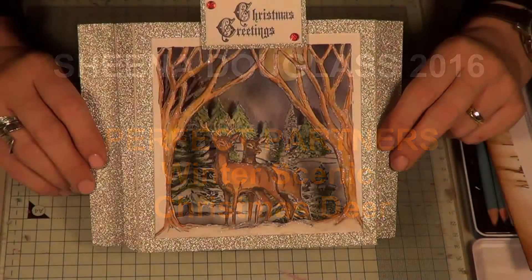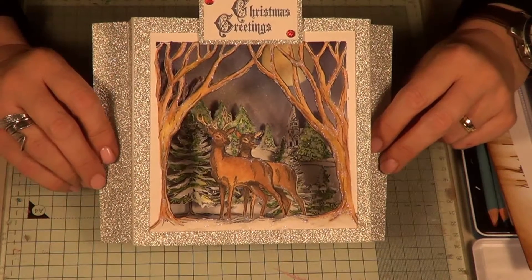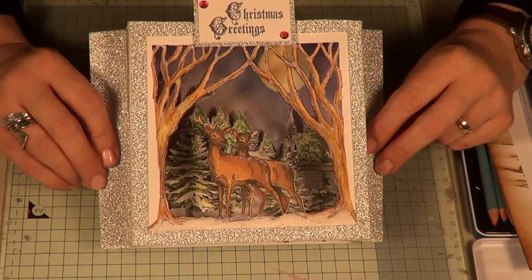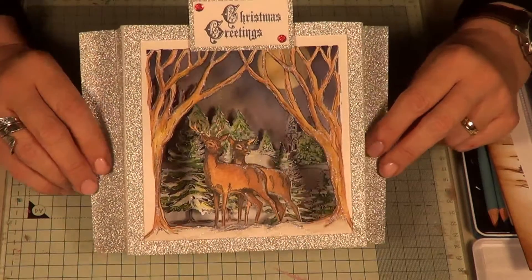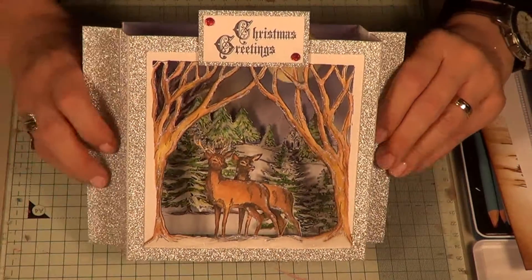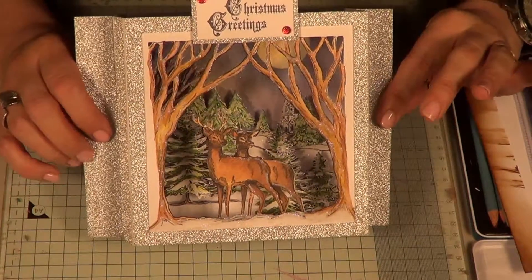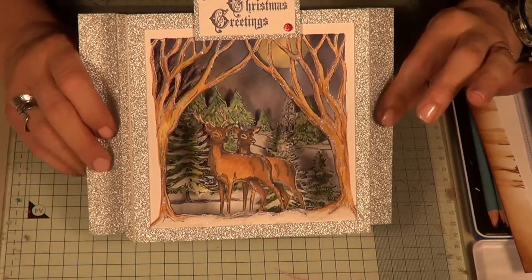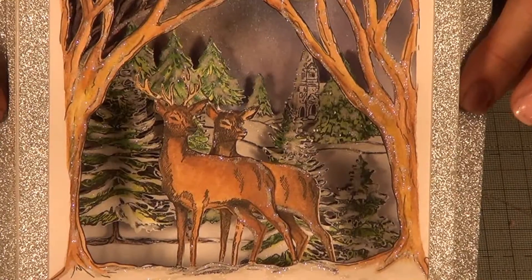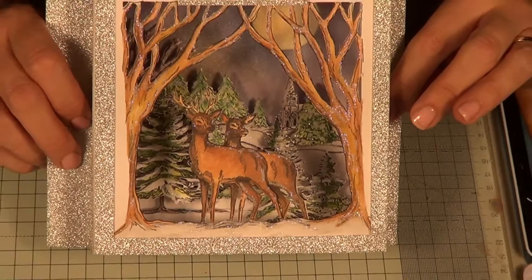Hello, it's Sheena here. What we're looking at is my Christmas Dear Perfect Partners Dies and Stamps - the biggest dies I've done so far with matching stamps. This card was created by one of my design team members, Nicole. The idea behind this was that we could create diorama cards - cards that you can look through where you're creating a scene and telling your own story. There are components that mix and match, and if you use them wisely you can make it look like you've used a lot more.